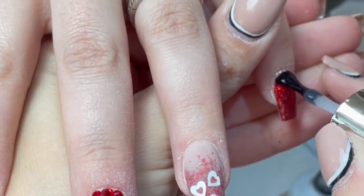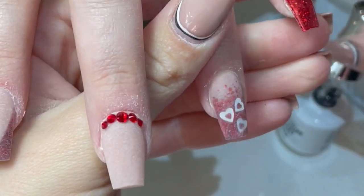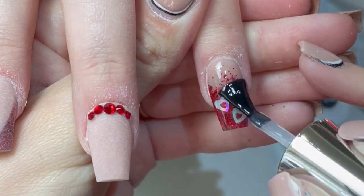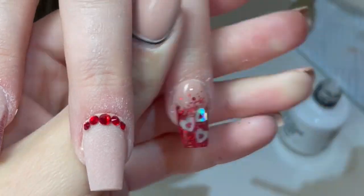And then everyone's favorite bit - top coat! I'm using Pro Impressions Superior Shine top coat as always. My code is SONIA10 if you want to go and save yourself some money on that - I absolutely adore this.